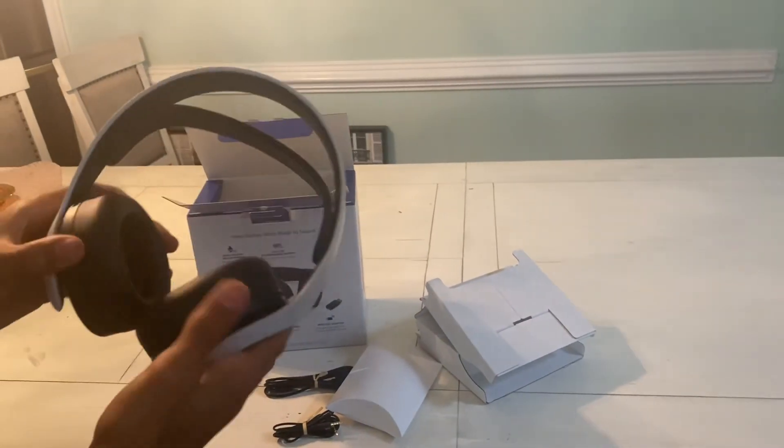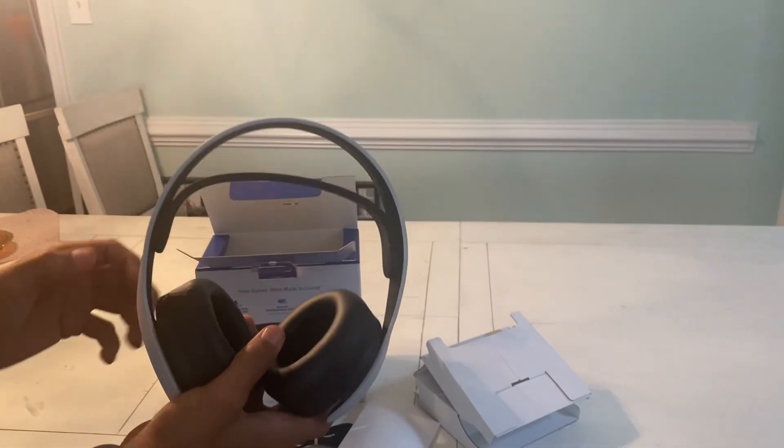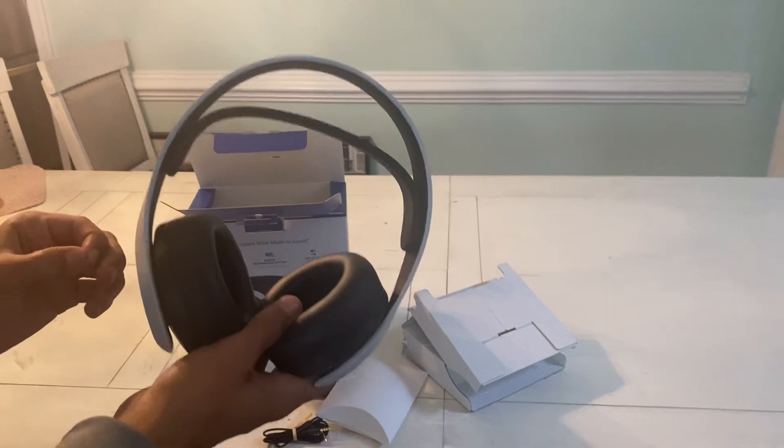Just plastic. So that'll be the end of our unboxing video. Overall, I think this is a pretty good headset. I've heard a lot of good things about it. Sub to the channel and hope you have a good day. Bye.